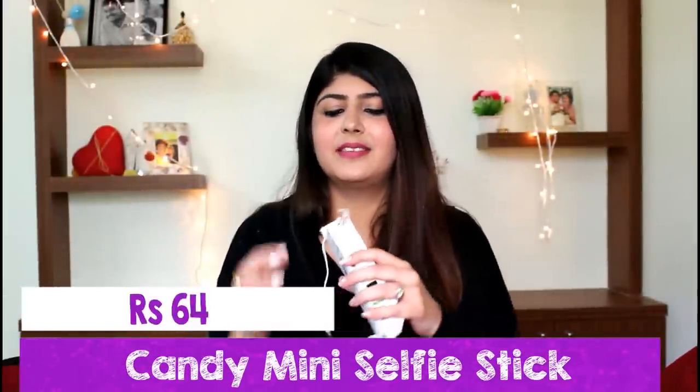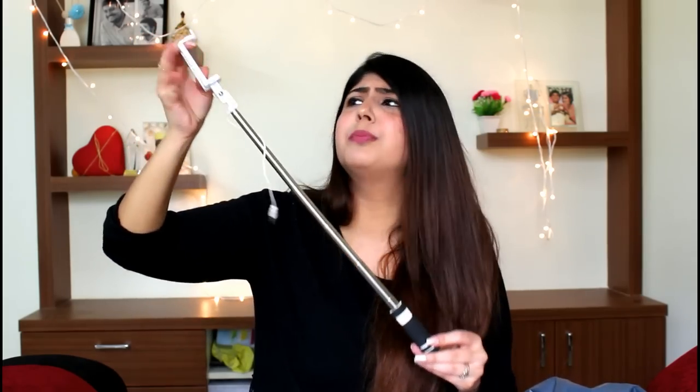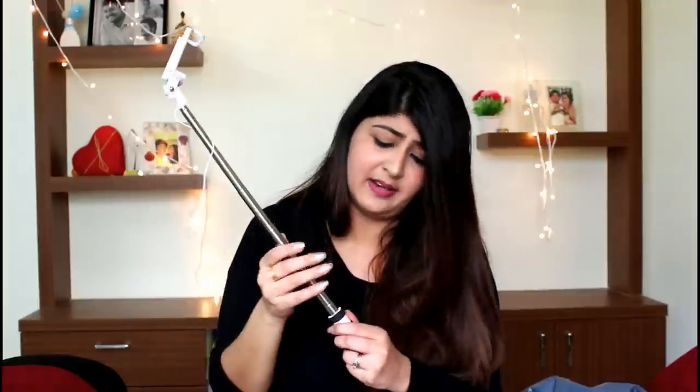The next product I got was this mini selfie stick and this was a very good purchase I must say. It does open up to a decent extent for the price, and the material is not one of the best that I have seen. But for the price I think this is something I may go for again. It serves the purpose.